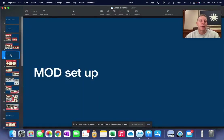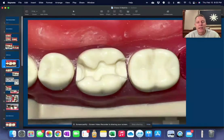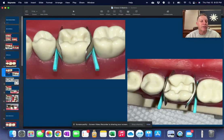So that was the MO or DO setup. What if we're going to do a tooth that has both a mesial and a distal component — an MOD setup? This is what that would look like. Here's a tooth that's prepped with both the mesial and the distal. We have to do both of them and place the filling all at one time, so we have to get the walls built on both sides.